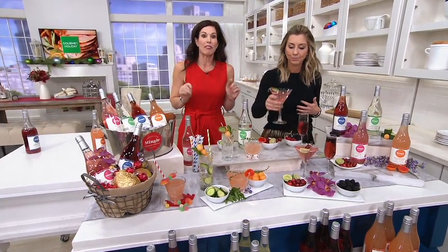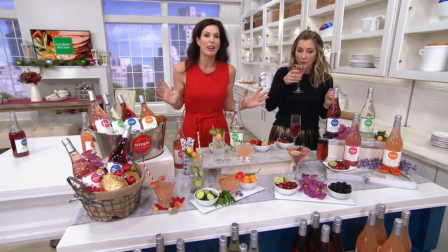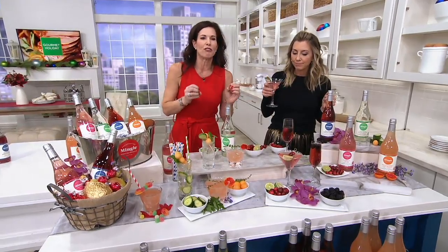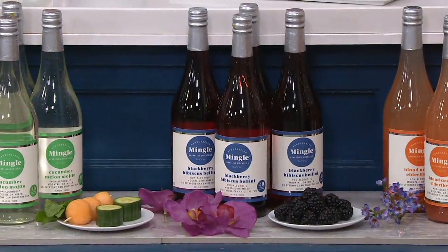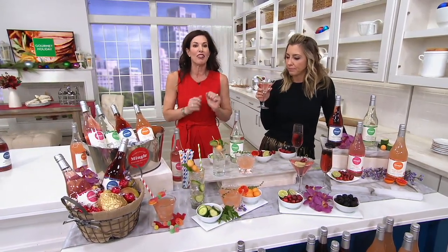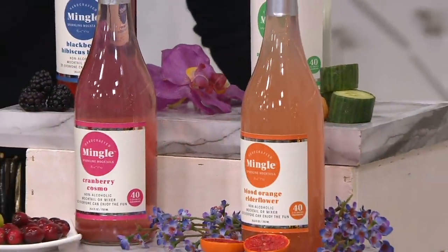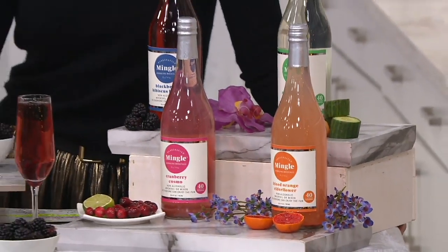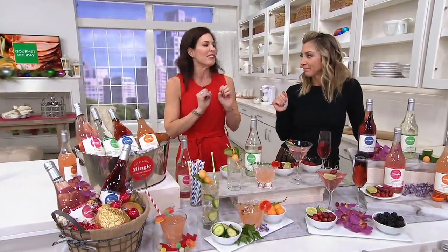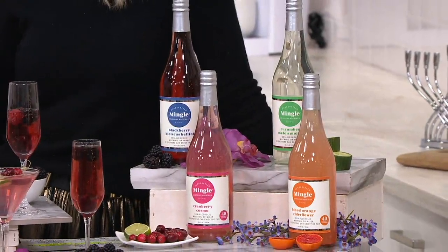Let's go through the four flavors. The blackberry hibiscus is fruity, light, and a little bit sweet. The cranberry cosmo is citrusy and crisp — cranberry and lime with a little bit of orange. The blood orange elderflower is citrusy and sweet with a subtle floral finish. And the cucumber melon mojito is like a spa retreat with crisp cucumber, a hint of mint, and juicy melon. Something for everyone to enjoy just in time for Thanksgiving.